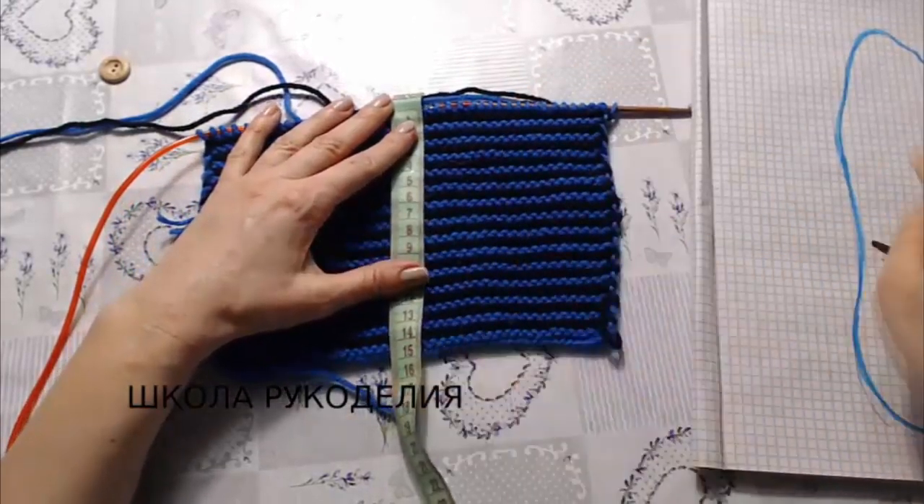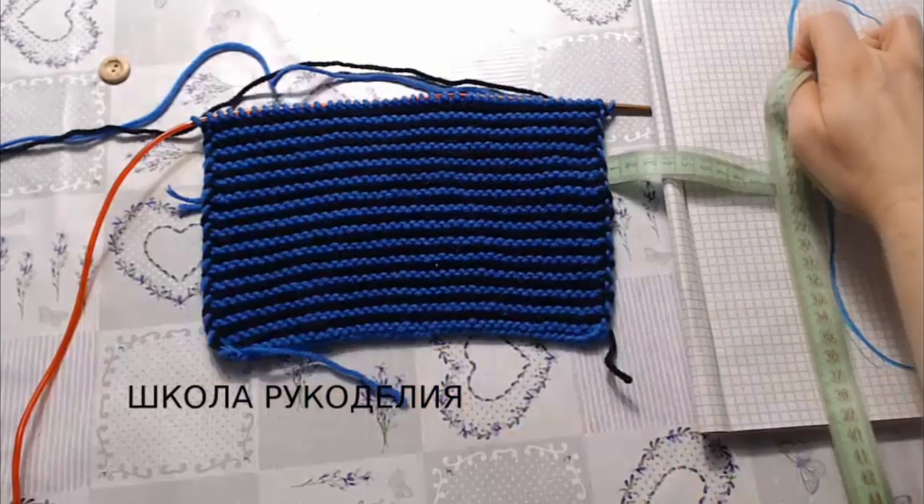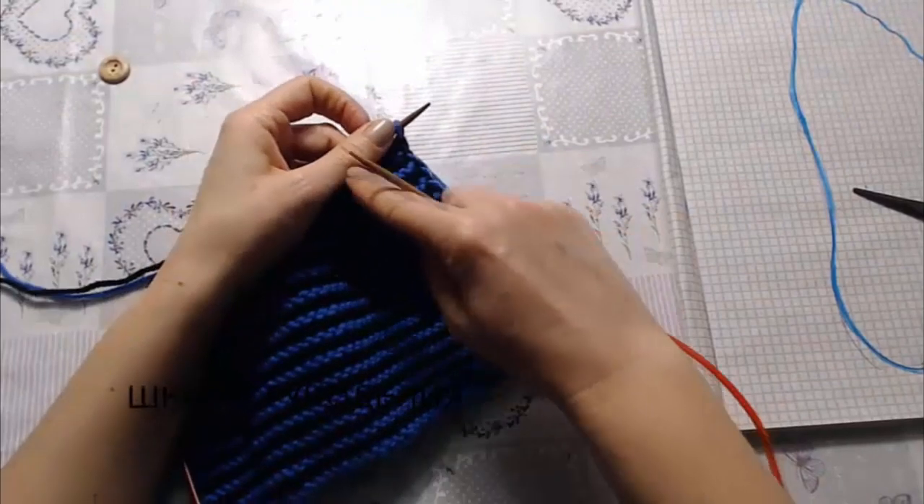Когда наше вязание достигнет нужного момента: вот здесь у меня 24 сантиметра — ступня. Минус 10 сантиметров от длины ступни. У меня 24 сантиметра минус 10, здесь у меня 14.